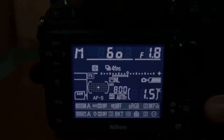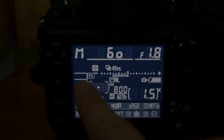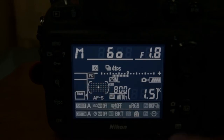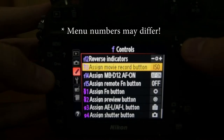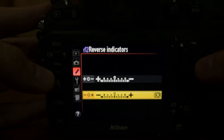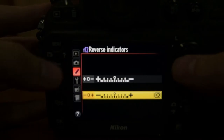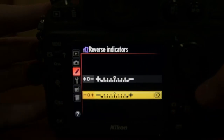The first thing I like to do on any Nikon DSLR is to reverse the light meter indicators. I want the left side of the indicator to represent underexposed and the right to represent overexposed, just like you see on a histogram. You can change this by going to option F12 in the control menu and hitting the reverse indicators section. The way it comes from the factory is at the top, but my preference is at the bottom.